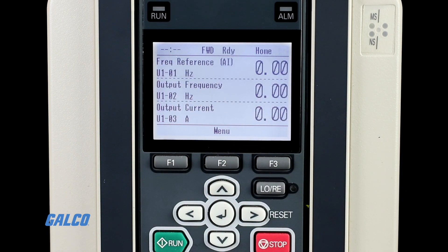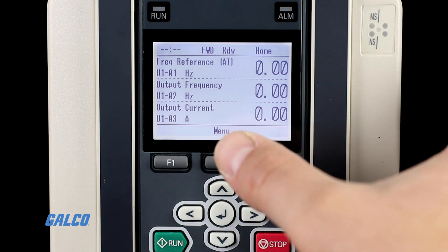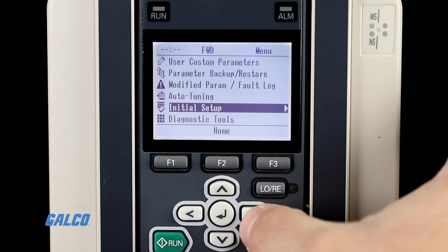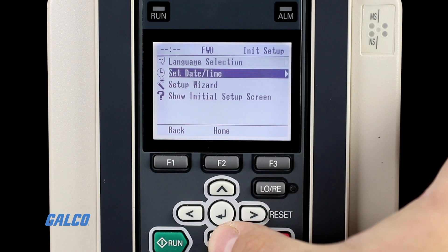Now, from the home screen, press the F2 button to open the main menu. Scroll up using the up arrow button to select the initial setup option.